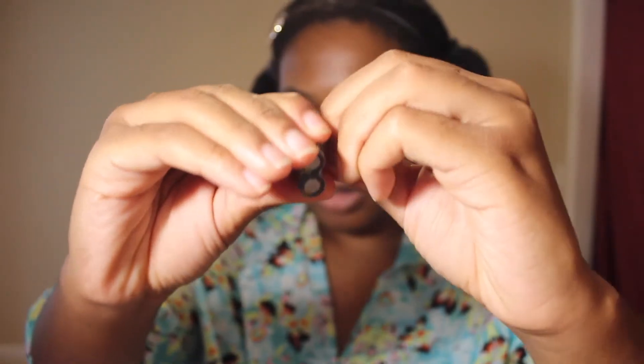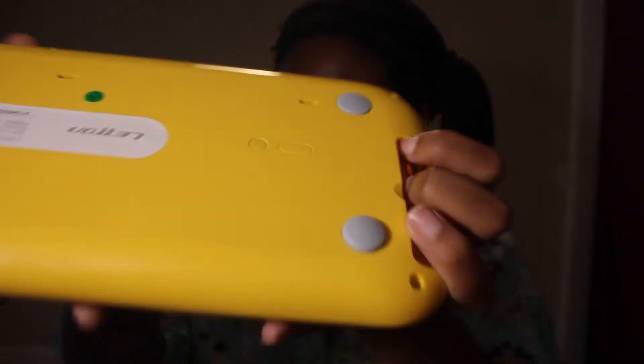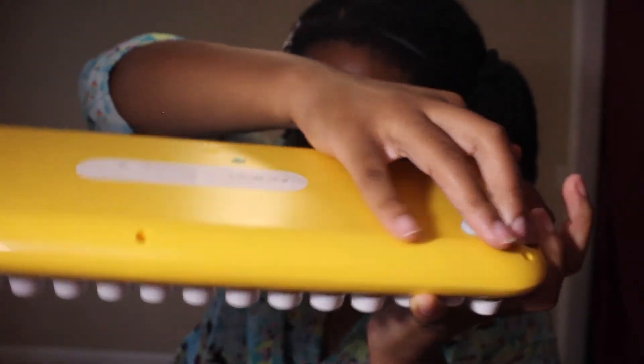For the keyboard, the batteries are triple-A, and much easier to get that wrapping off. All right, now that we have the batteries in, let's set it up to my computer.